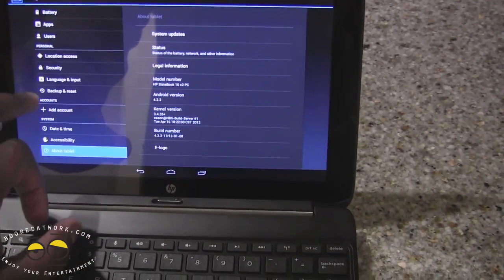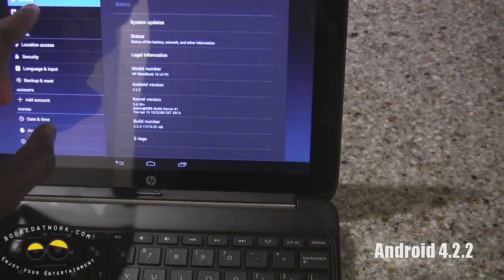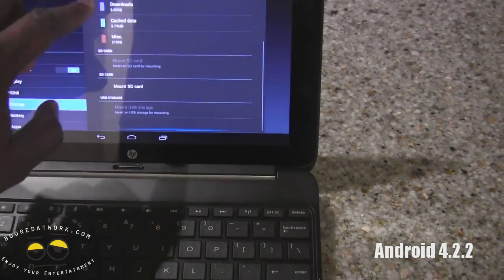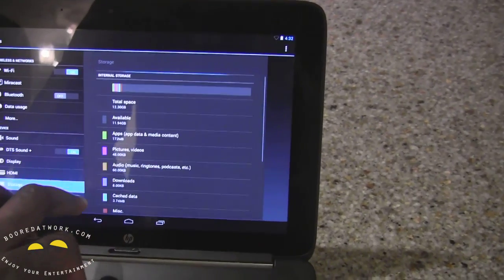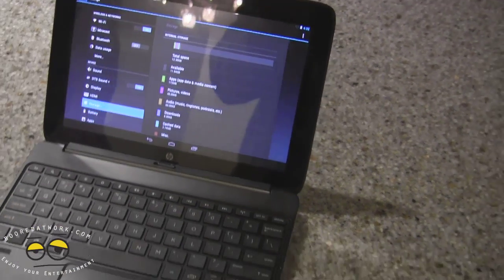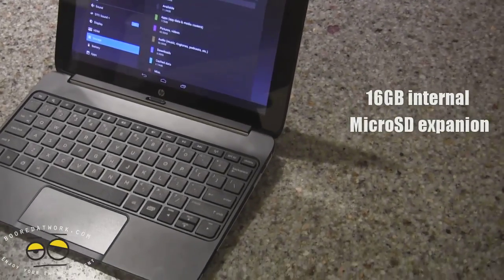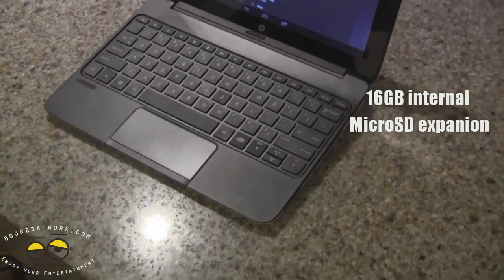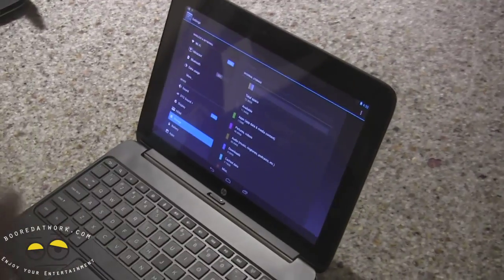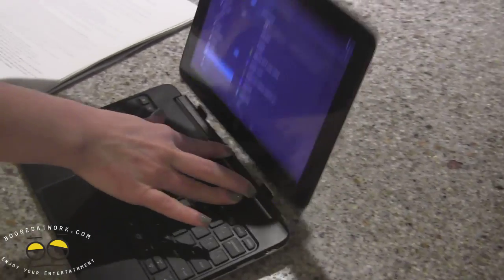In terms of storage, built-in storage is roughly around 16GB, though this is still a model unit so the storage might change. You can expand it with a microSD card. It also has the extended dual battery — a battery in the keyboard and a battery in the tablet — again because it is a hybrid unit.